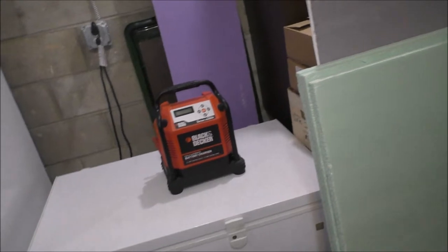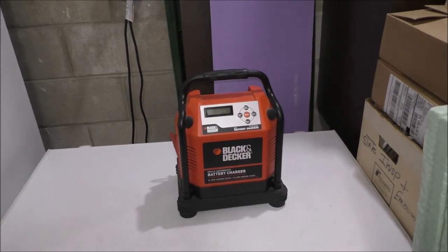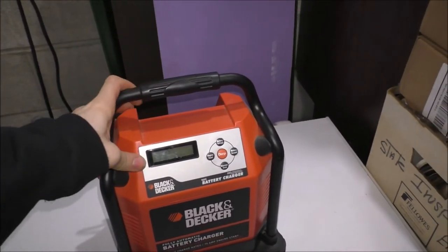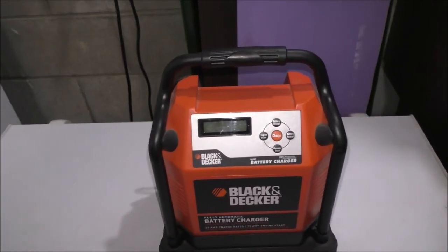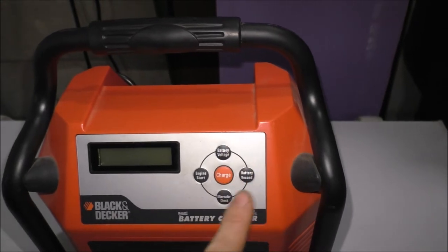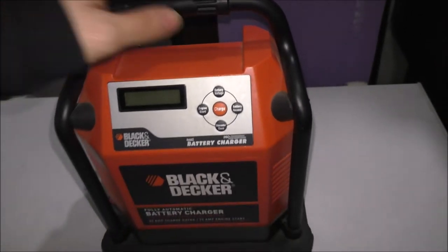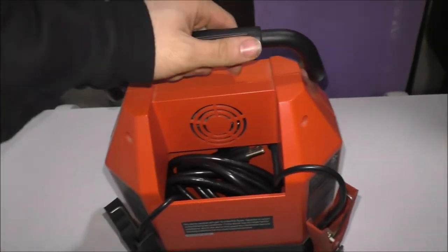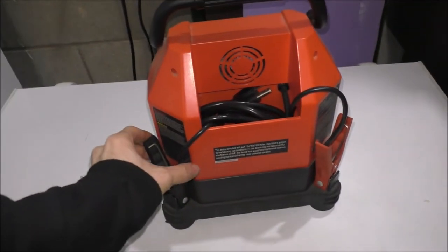Before I show you the lawn tractor, let's go ahead and talk about the battery charger. It's basically right over here. This is my Black and Decker battery charger I use for the lawn tractor and for a car too. This is actual 12 volts — I will do a review of this later on down the road. What's nice is it has a display, a couple of different functions like engine start, battery voltage, charging, and all sorts of interesting stuff. This is the one you plug into a wall, a 110 outlet. You've got a little fan and your battery clips right there.